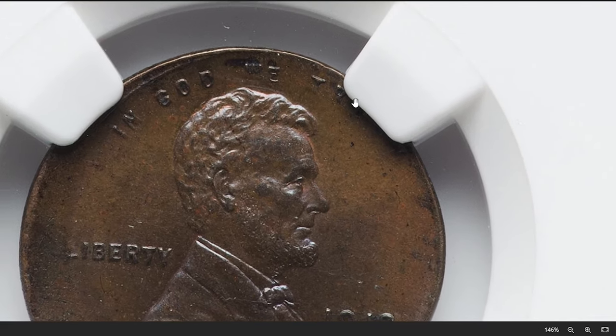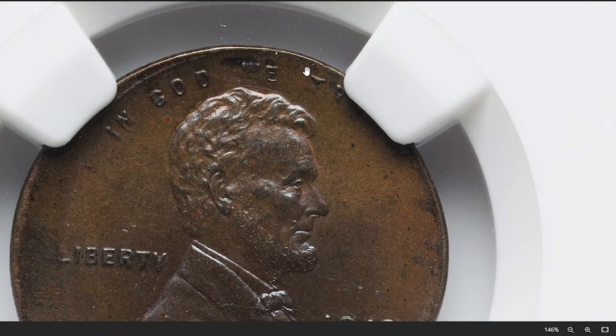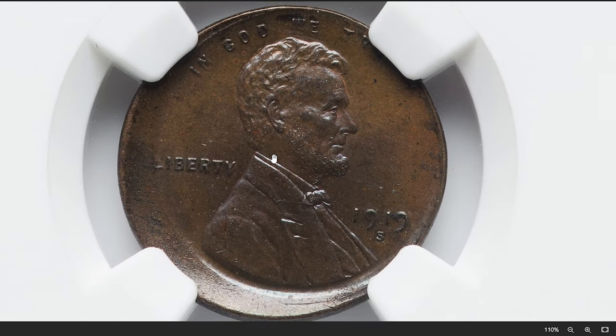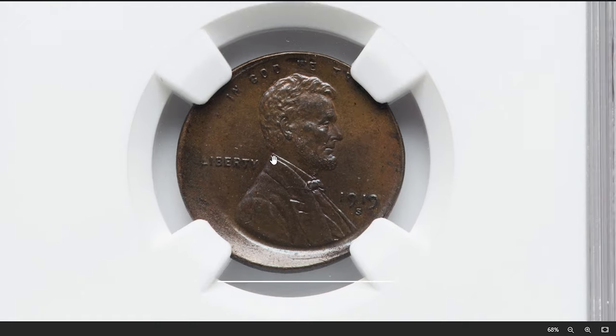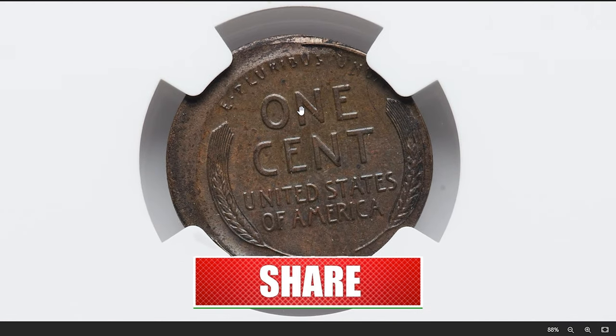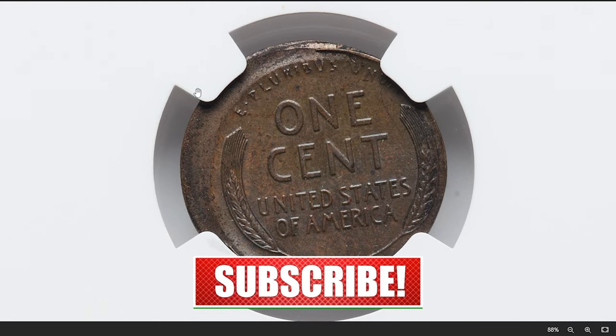Thank you for joining us on this exploration of error Lincoln cents. Remember, even the smallest detail can make a coin valuable to collectors. Don't underestimate the potential of your pocket change. Be sure to subscribe for more numismatic insights and coin collecting tips. See you in the next episode.